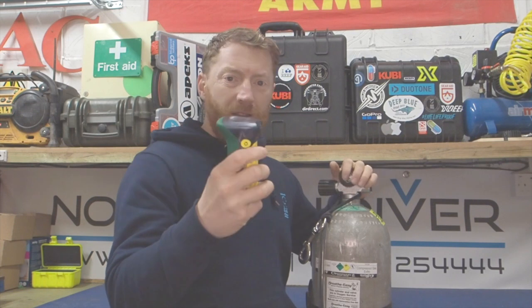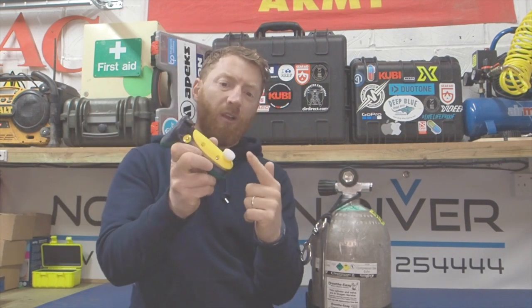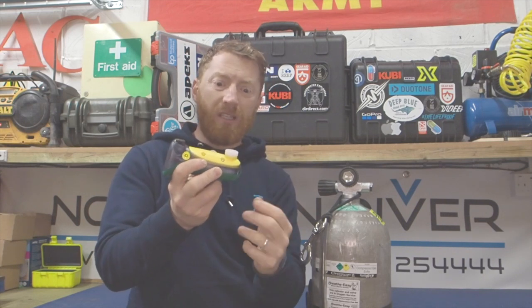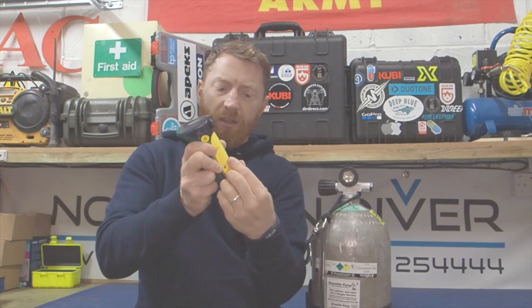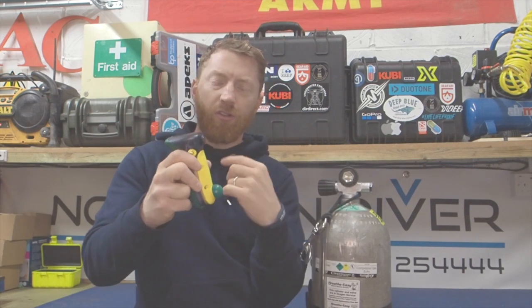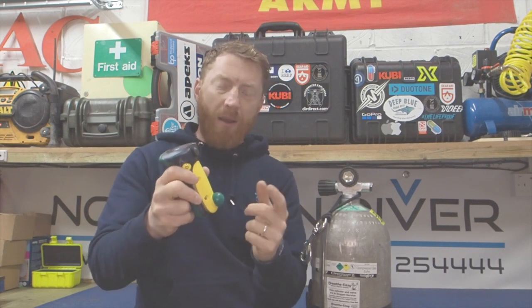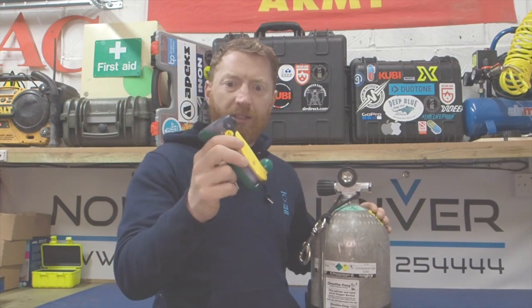So get yourself a gas analyser. This one is for nitrox and you'll see there's a little bung in the front. This stops the reaction that goes on with the oxygen sensor and prolongs its life. So you take out the bung and we get the little orifice that goes in there. As you can see there are two tiny little holes that just allow the flow of gas to circulate through and back out from the cylinder into the analyser.